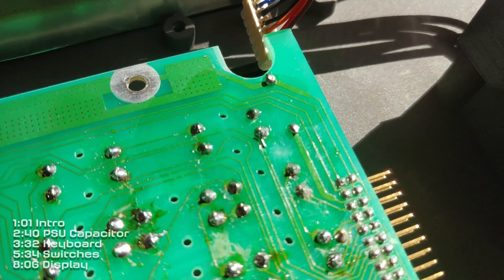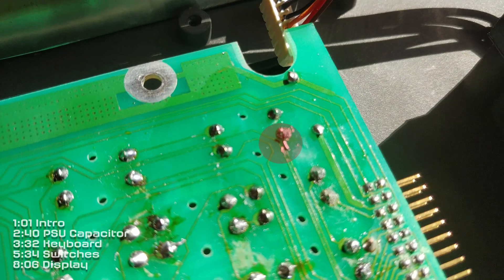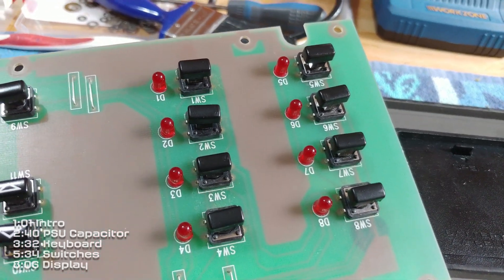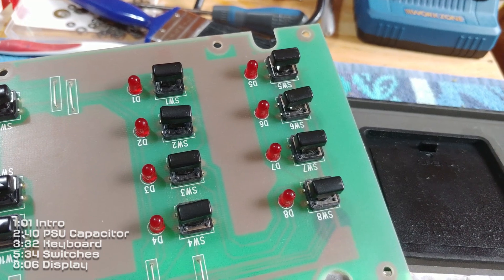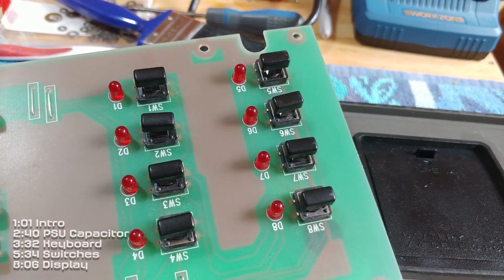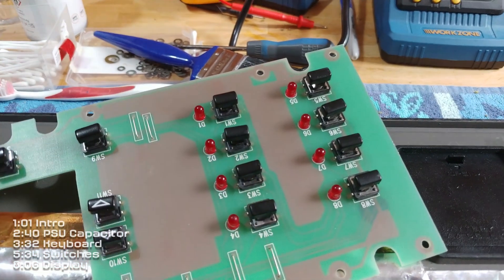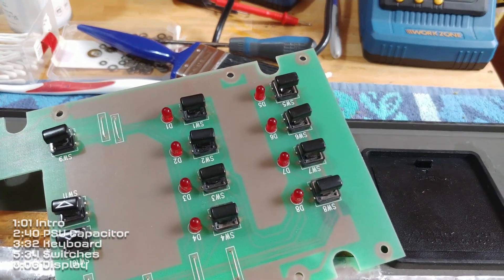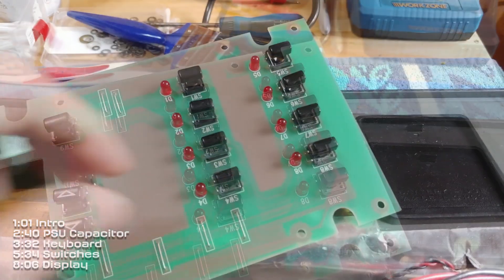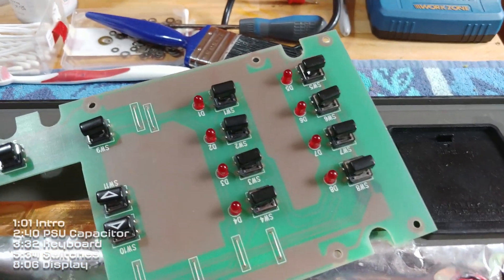I tracked down the break to this joint here and just put a solder bridge there, which I think will do the job. A quick word about these switch caps — they are incredibly difficult to get off. I realized that if you work them back and forth top to bottom, quite hard, they will come off. I'd suggest doing that while they're still attached to the board so you can get more leverage. Putting them back on isn't quite so bad, you just push down quite hard.